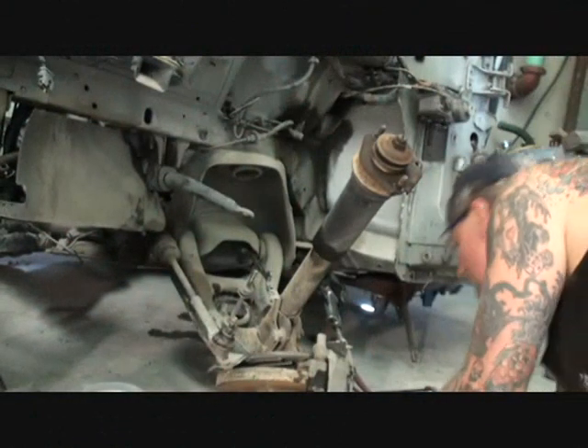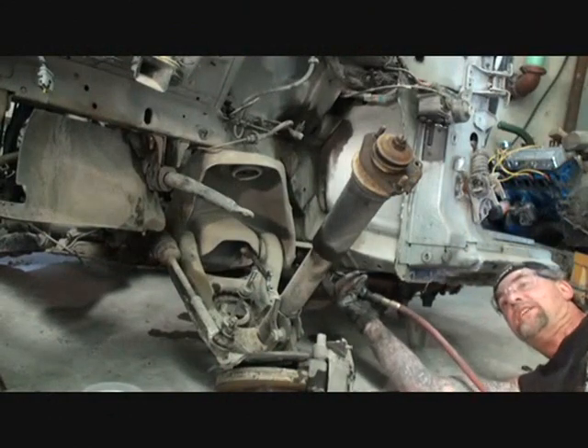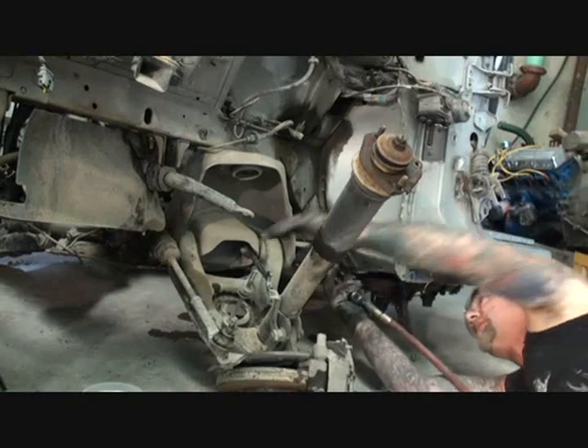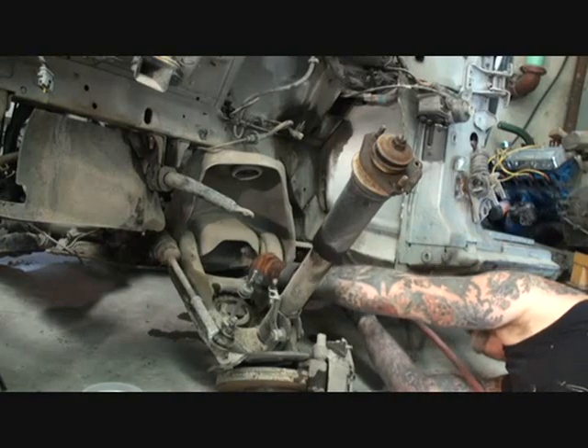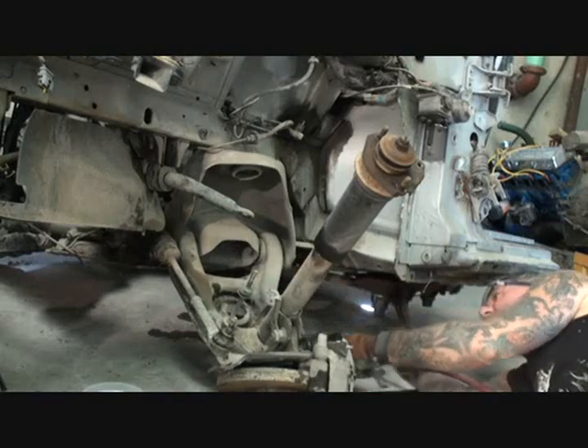Okay, there we go. Now we're safe. Do you see what I'm using here? Do you see the advantage of using a wobble head socket? There we go — okay, there's that one.